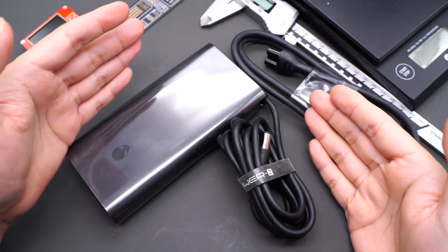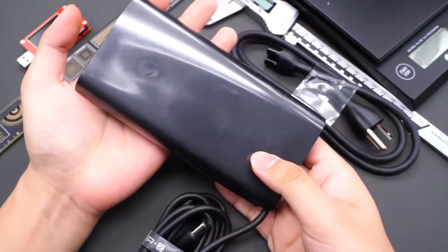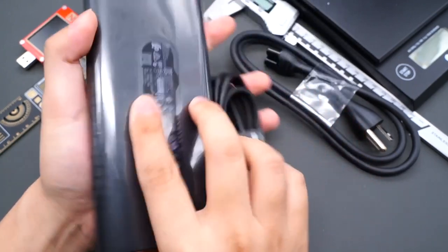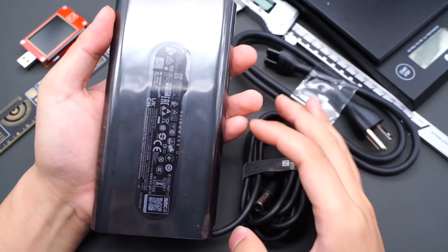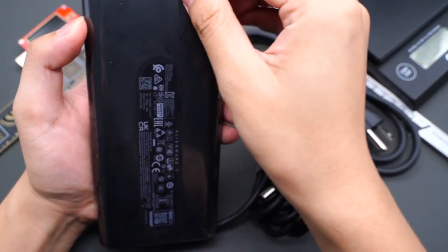Recently, ChargerLab got the Alienware 240W GaN charger, which is suitable for the M15 Ryzen Edition R5 laptop. The charger design is traditional, but it integrates a GaN chip from GaN Systems. So the size is pretty small.